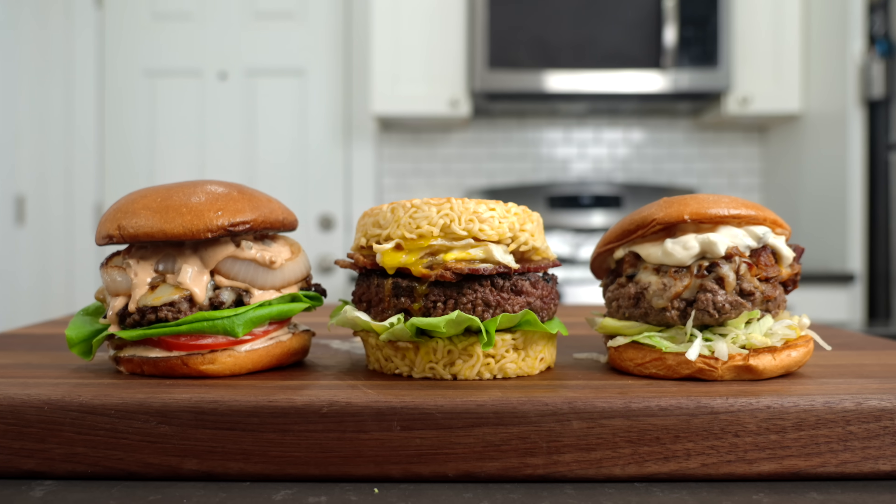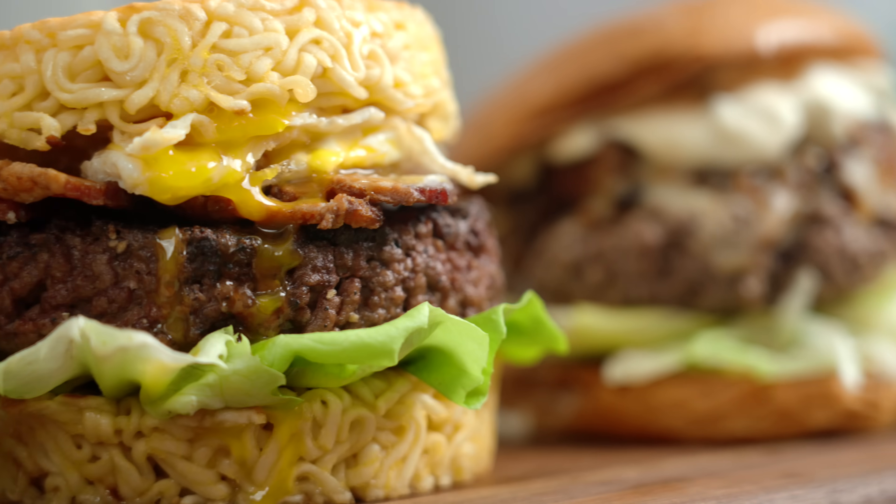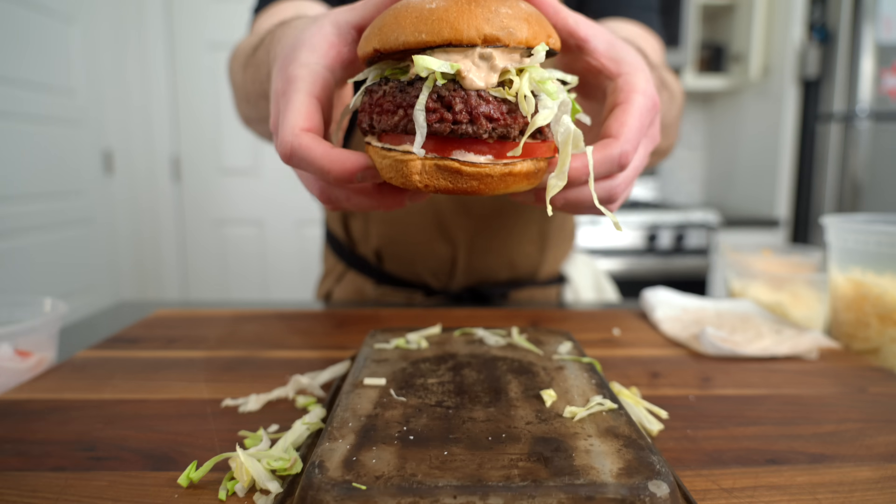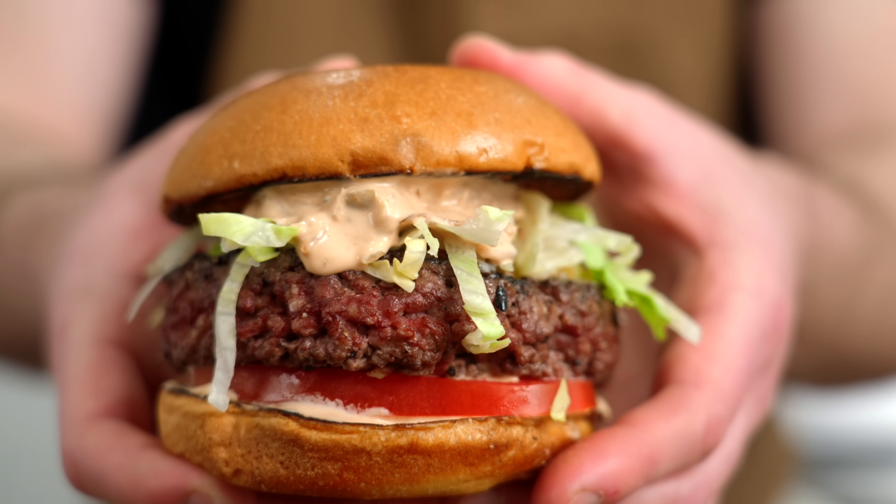Today we're making three unique burgers from three of YouTube's most popular chefs. Then at the end of the video we're going to take the best components from each of these burgers and mash them together to build the ultimate Frankenstein burger.